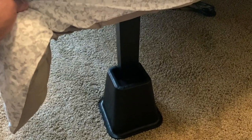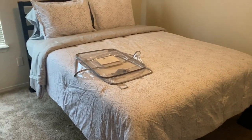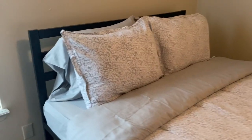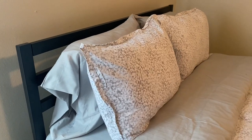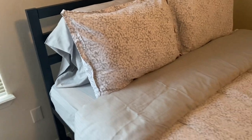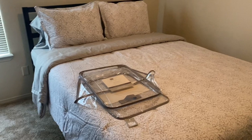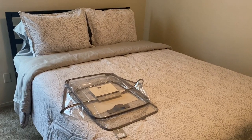These risers are five and a quarter inches. Whenever you first get it, I'm six-two and it came to my knee, but now it's a little bit past my knee, about lower thigh. This is a 14-inch modern platform bed. It's gonna be all metal — honestly the easiest bed assembly probably in the world. It comes with its own little socket wrench, everything included, it is super easy.